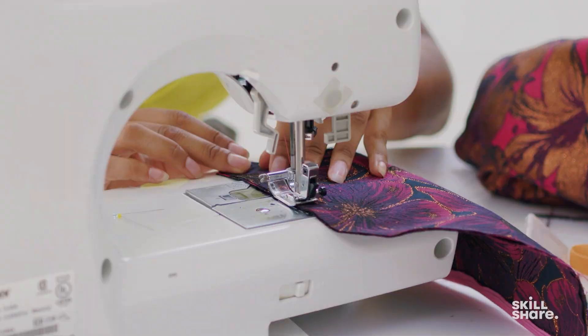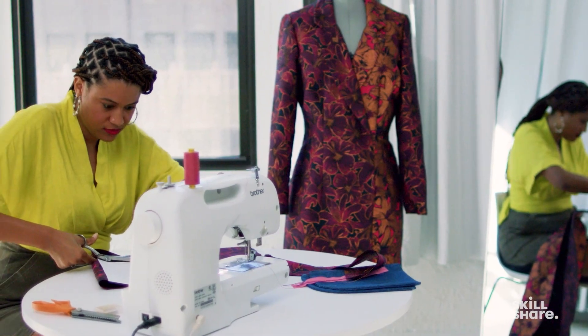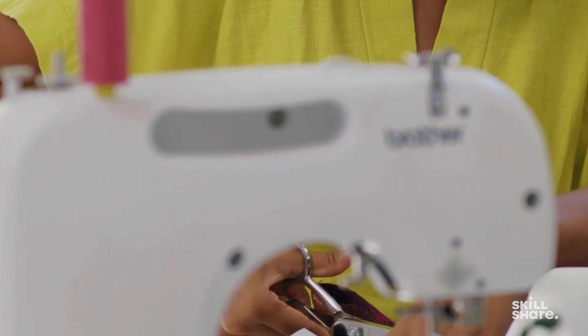At the beginning of my sewing journey just six years ago I didn't even know how to make a napkin, but now I make almost all of my clothes from scratch, and it all started with learning the basics.